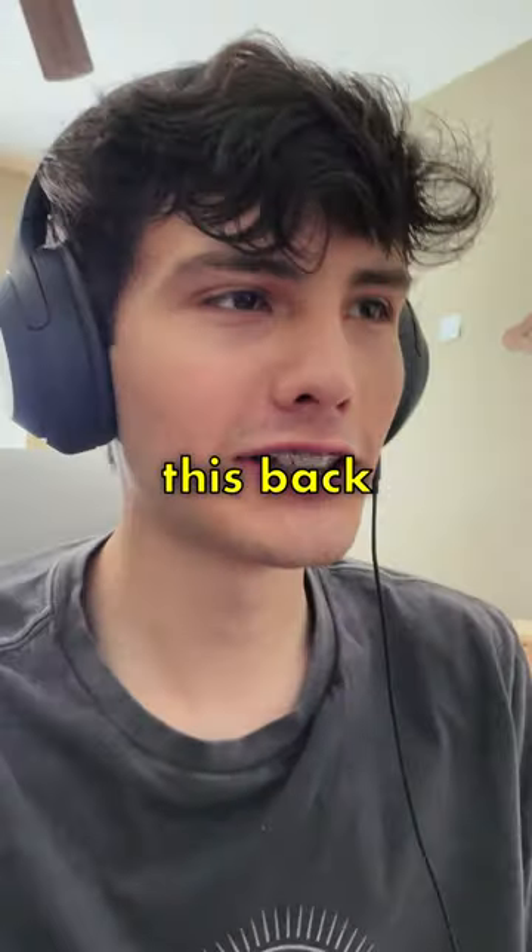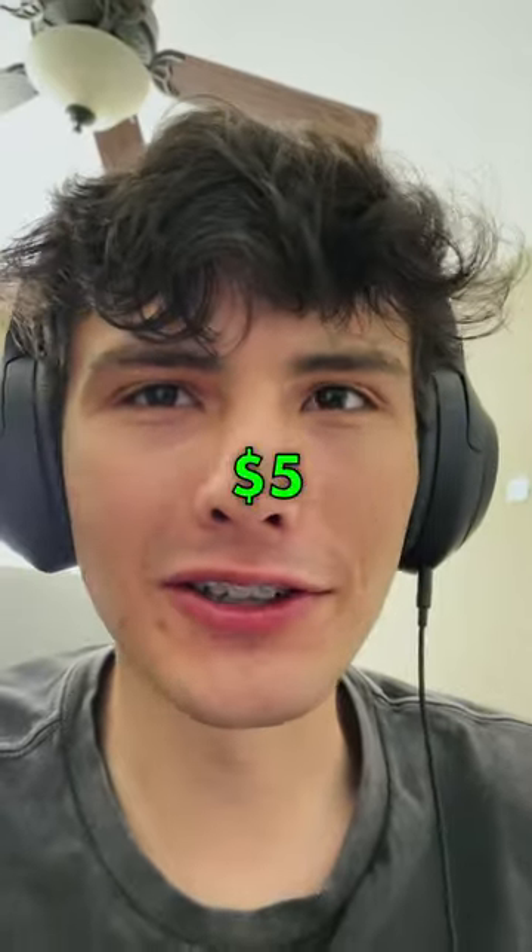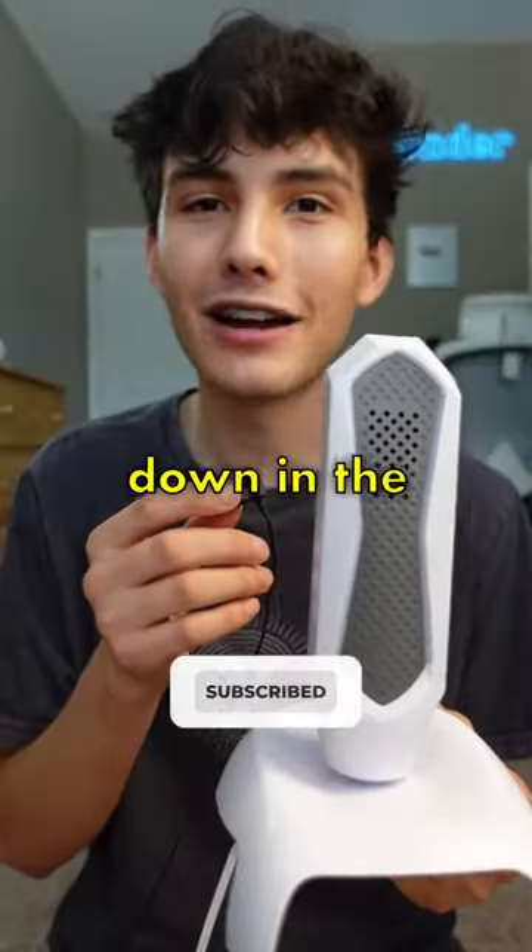This is me in the edit watching this back and hearing the audio with headphones. It doesn't sound that good, but I mean for $5 you can't really complain. Let me know if you would use this mic down in the comments.